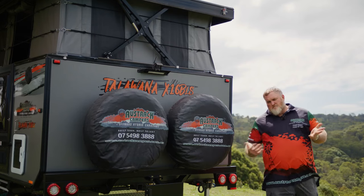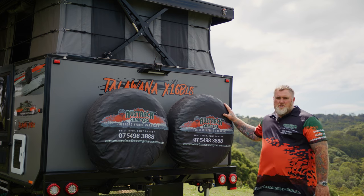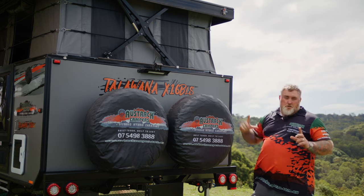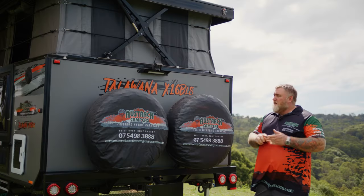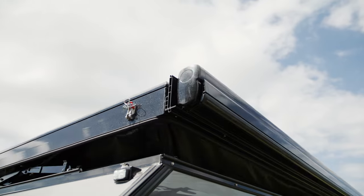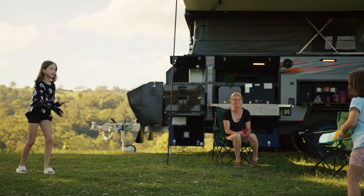As we come around to the back of the van, it's pretty simple back here. Number plate holder down the bottom, and you've got two spare wheels on the back. The van actually comes with a reverse camera as well as a screen for your car. And then just above that, you're going to see the big scissor arm that operates your electric roof. That's right — the Tullawana X16B Low Series has an electric roof, powered by 400 ampere-hours of lithium batteries. Camping doesn't get much easier than that.